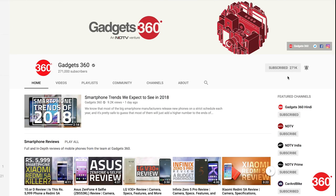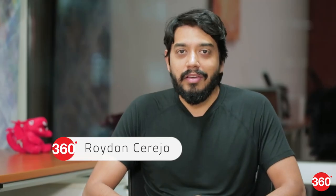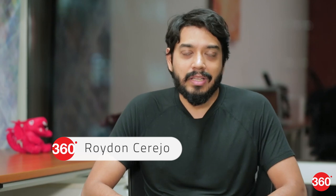Do subscribe to Gadgetry60 for regular tech updates, reviews and features, and don't forget to hit the bell icon if you want to know when a new video is posted. Infinix is a relatively new brand in the Indian market and among its smartphones the company has also launched a couple of headphones. Today we'll be taking a look at the Infinix QuietX active noise cancelling headphones that's priced pretty aggressively. Let's see if these are any good.